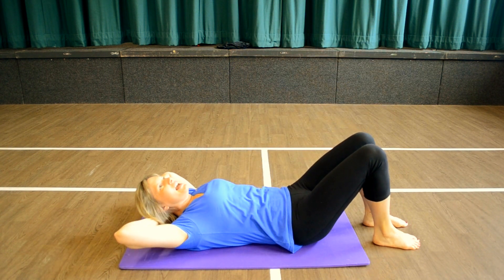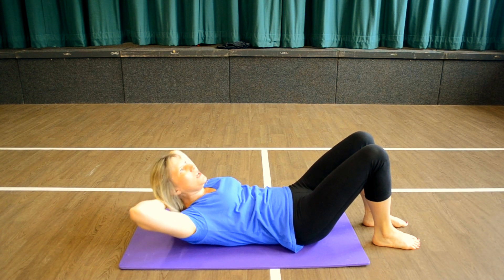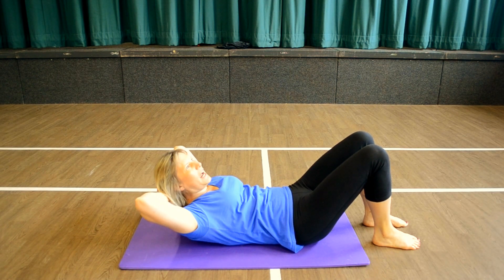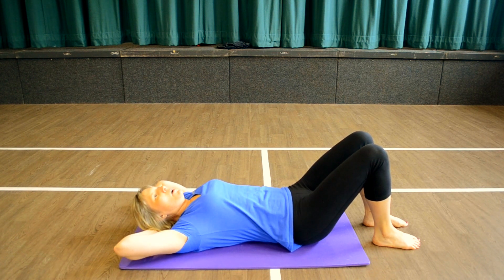Hands behind the head and lift, lift, lower, lower. Your hands are there just acting like a pillow — don't pull on them. Just relax the head and neck; the abs are doing the work. And lift, lift, lower, lower.